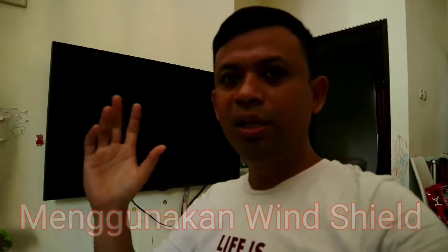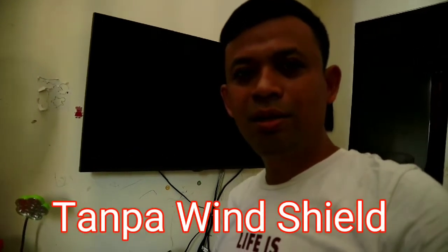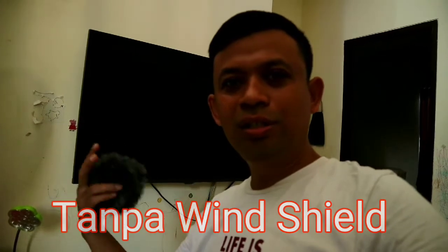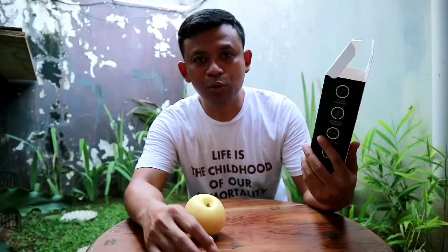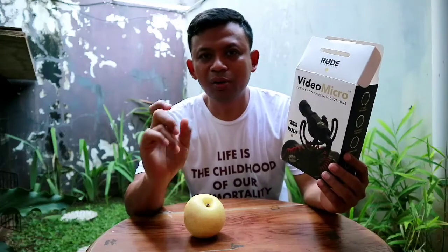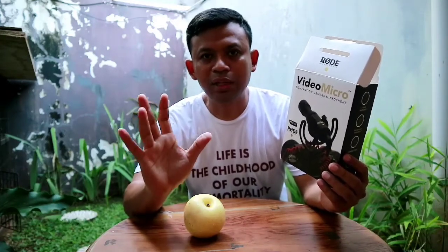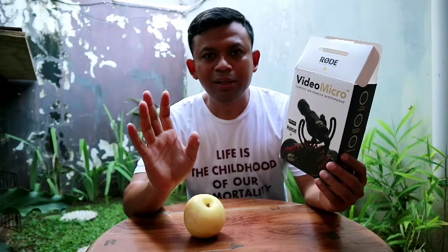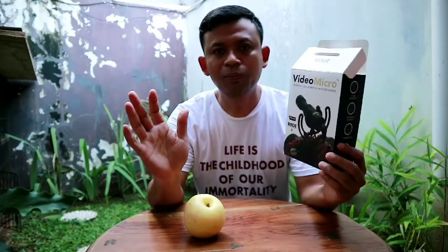Suara kipasnya, suara anginnya seperti ini. Lalu bagaimana ketika tidak menggunakan windshield? Ini tidak menggunakan windshield, tentu hasilnya berbeda. Suaranya agak noise, ada gangguan, suara tidak bagus tentunya. Jadi begitu tadi hasil tes VideoMicro, mikrofon merknya Root. Kita sudah melihat sendiri perbedaannya ketika menggunakan external microphone dan ketika menggunakan internal microphone atau bawaan dari kamera tersebut. Dan kita sudah mencoba tadi perbedaannya ketika menggunakan windshield atau dedicate dan ketika tidak menggunakan windshield atau dedicate tadi, hasilnya tentu beda. Demikian review singkat saya tentang microphone VideoMicro dari Root ini.